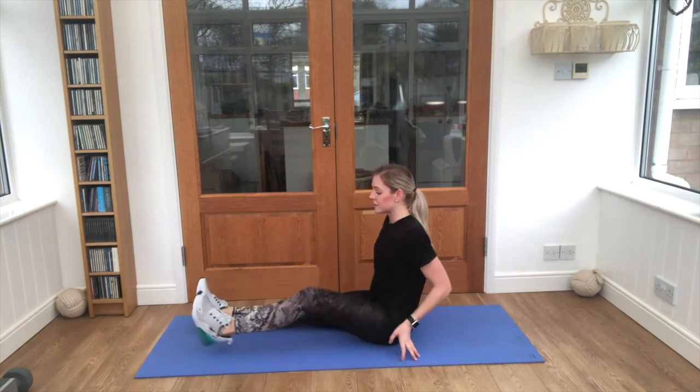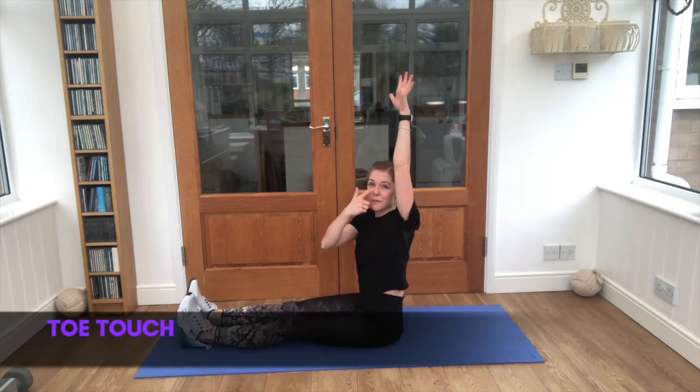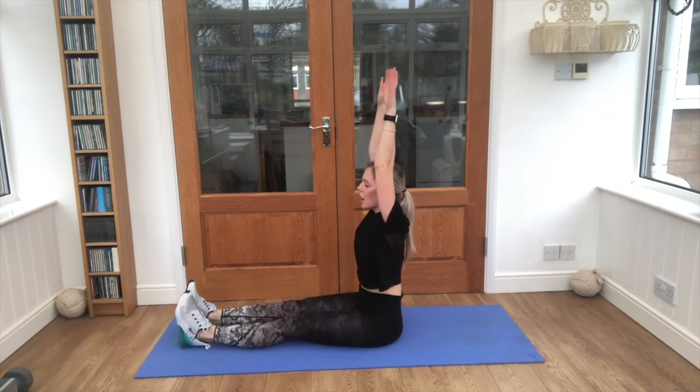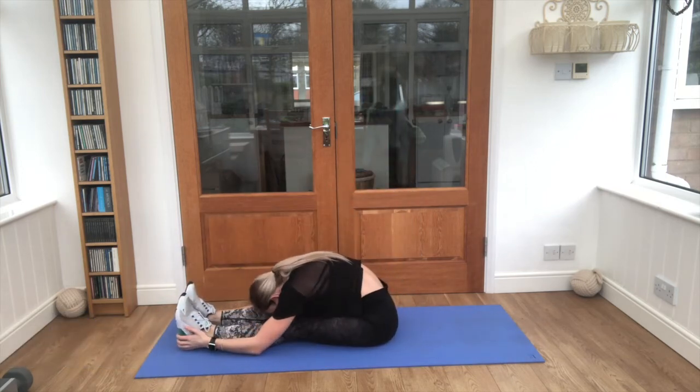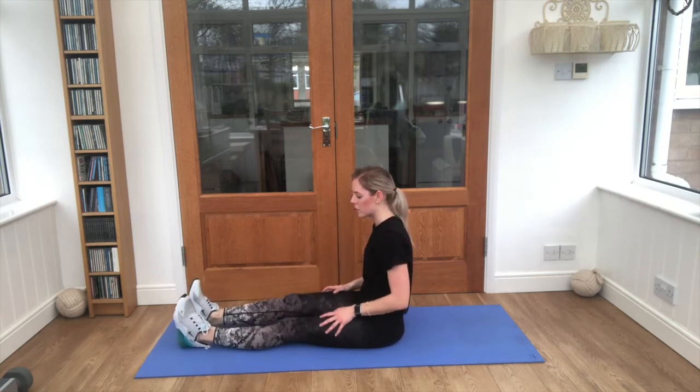Stick those legs straight out in front of you like this, and this time our nose is trying to touch our knees. Ready? Off we go. Keep breathing, keep those knees nice and straight. And shake those legs. Good job, well done.